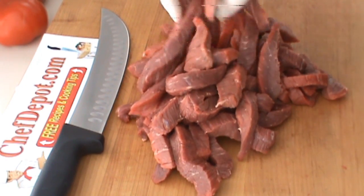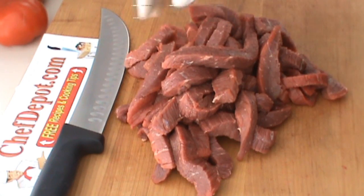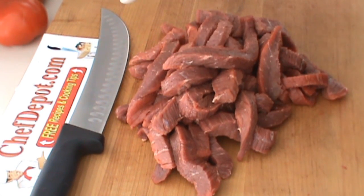Here we go. We've got about two pounds of beef strips, nice pieces. This German scimitar with the granton air pockets really cuts through nicely. I highly recommend that knife.